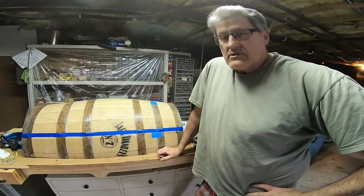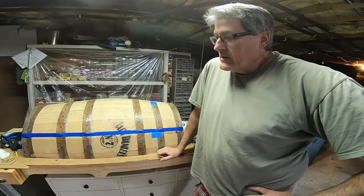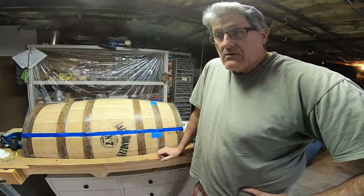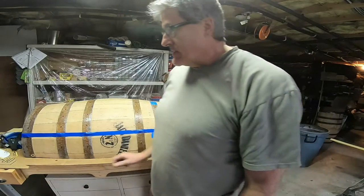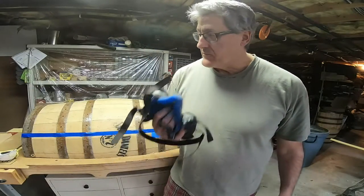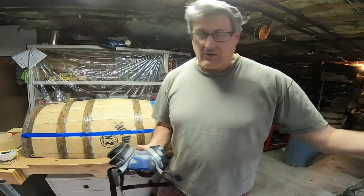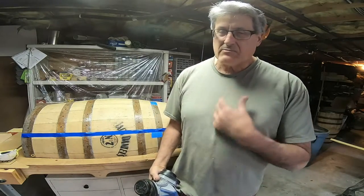Okay guys, I'm back — it's actually been two weeks since I stopped the video. A little safety tip: when I was running my router sled over boards from the mill, there's a lot of sawdust but also a lot of dirt. I did not wear a mask. I put one on a little bit too late and got very bad bronchitis. Make sure you wear your mask, especially if you're doing dirty wood.